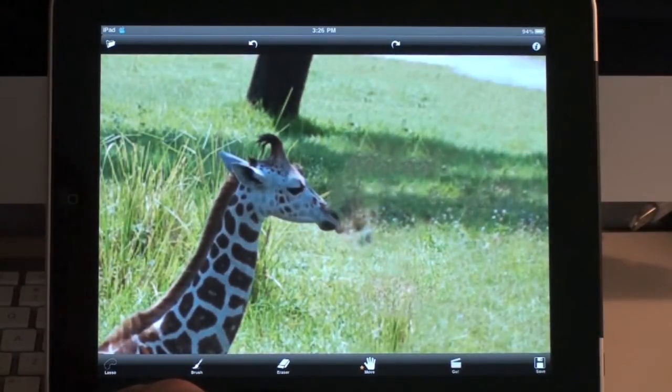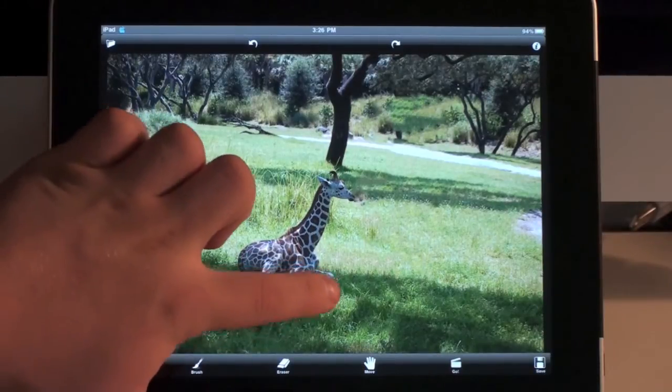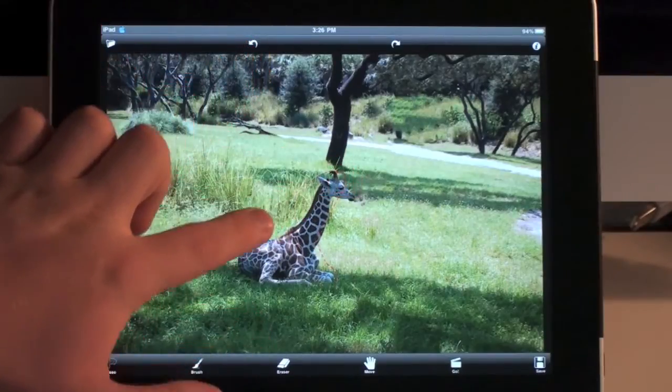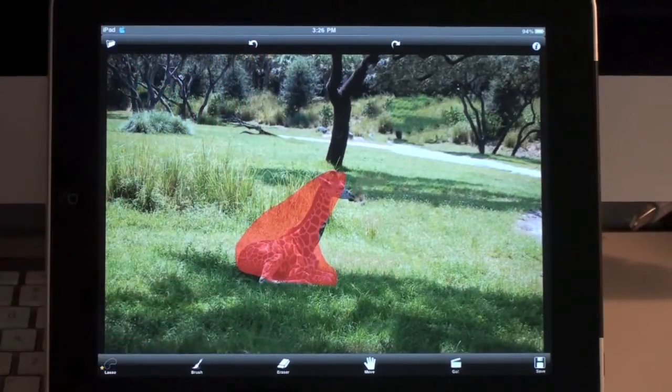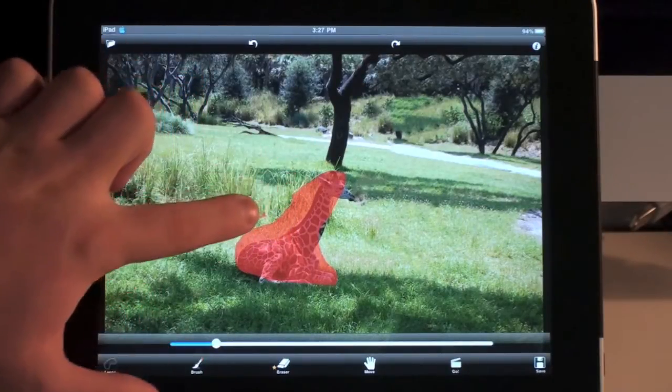So let's try that again. There you go — that pretty much did it. I think this app is pretty cool for the avid photographer that likes to edit pictures on the go. It also has a lasso tool where you can kind of outline the object you want, and it will highlight it for you — so it's a faster selection process rather than brushing it. And then you can go ahead and erase the pieces that you don't want it to replace.